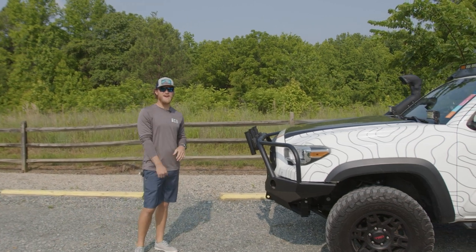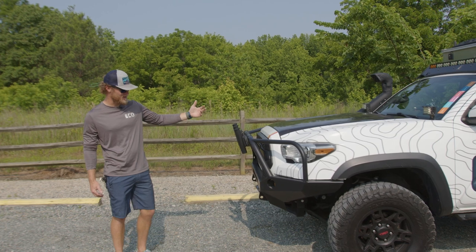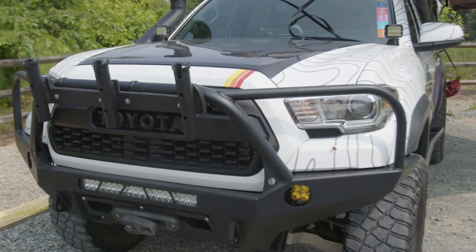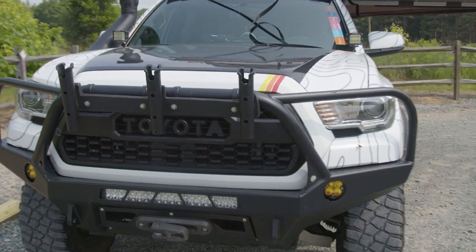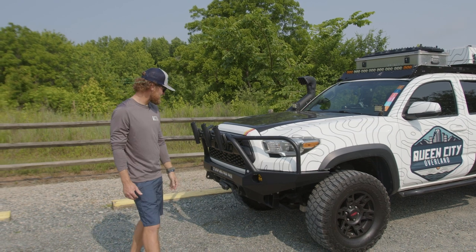When I built this truck originally, I had in mind people pulling out in front and just having protection on the front, whether it be a car or whether it be going out on the trail. I went with the CBI front bumper. Originally I had the smaller hoop one, but then I saw the big one just to protect the glass and stuff like that. I like that the best.